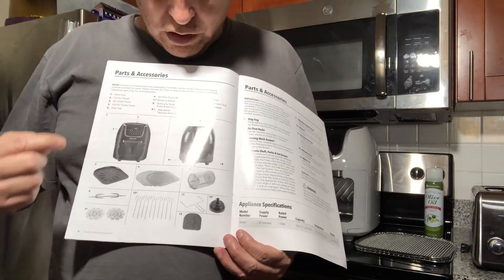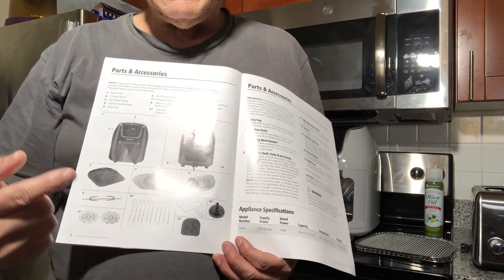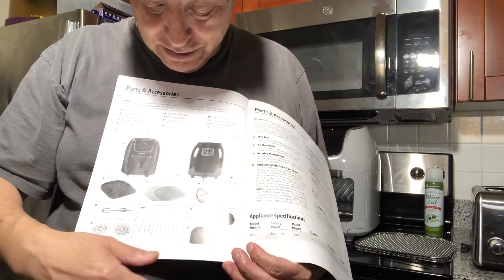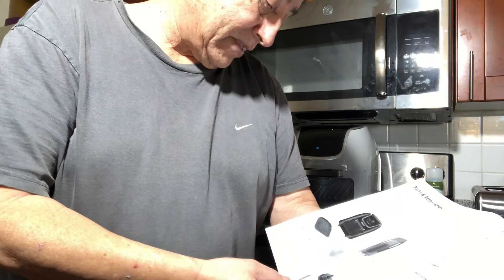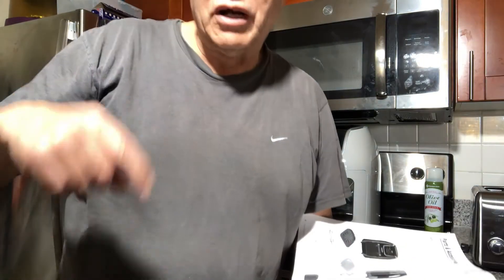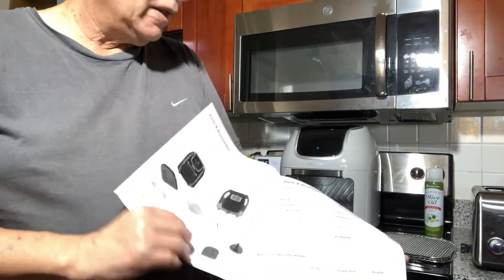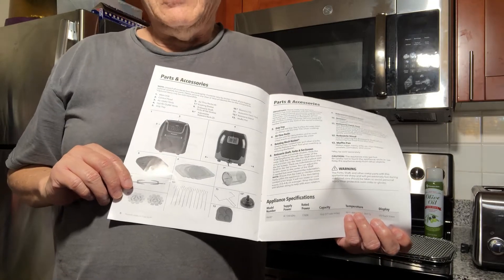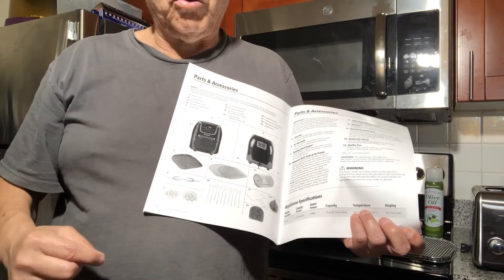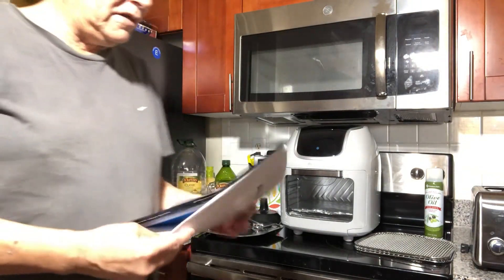Right here it shows you the parts. It doesn't come with the basket — that's the one I just showed you. I already have a video for it, and I'm going to attach it. It's a basket that goes right here — it doesn't come with the machine. I paid $25 for it on the website, but I'll show it to you and attach that video.